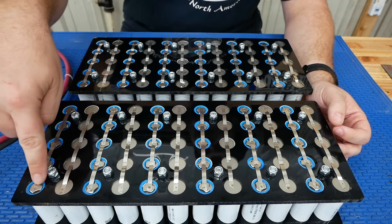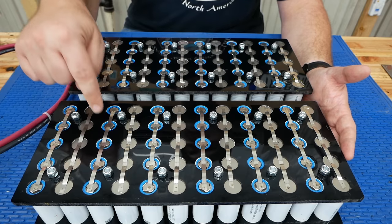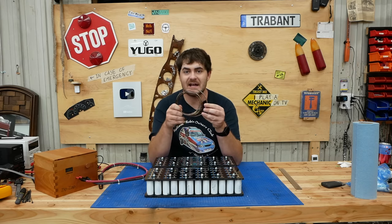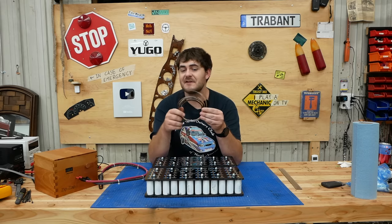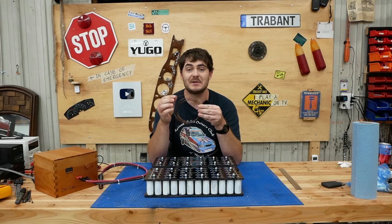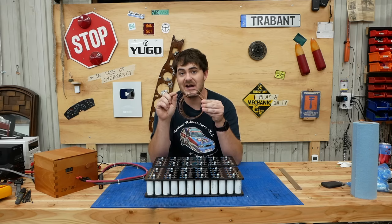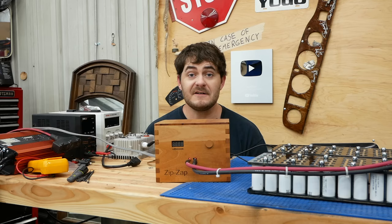Nickel is a fairly resistive metal and these strips can only handle 2 amps each. Since I'm building for 100 amps continuous, nickel won't be sufficient for the series connections. I got nickel-plated copper strip — copper is far more conductive and can handle far more current, but pure copper isn't easily spot-weldable, hence the nickel plating. Unfortunately my homemade spot welder isn't powerful enough for this. I tried running it at 240 volts instead of 120, which worked brilliantly — until the transformer started melting.